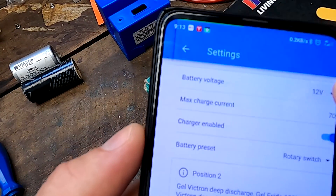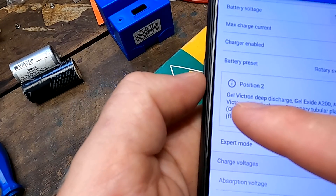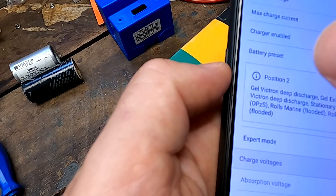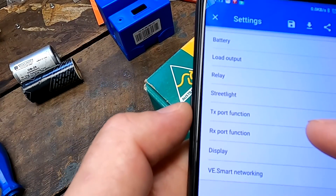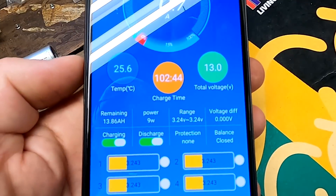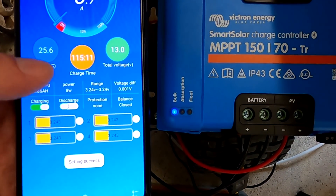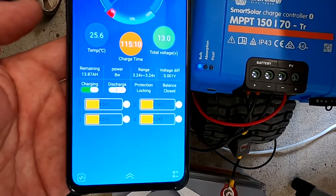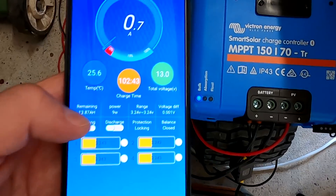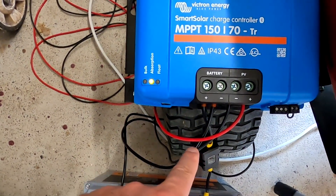Looking at the Victron settings — it auto-senses voltage, set to a gel/deep-charge gel battery profile — it doesn't really matter for this test. There's a lot more to set up here than the old controllers. In the app we get 0.7 amps. Now I want to see what happens when I turn off discharge. It's turned off — and this Victron just stays on. You can see the blue light. It stays on.